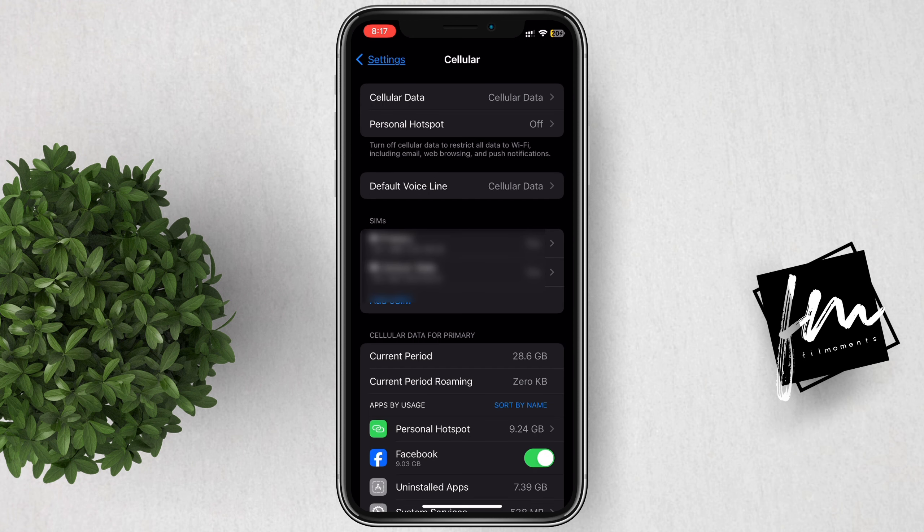So that's it, you have successfully added your eSIM to your iPhone. For more how-to tutorials, please subscribe or click other videos to keep on watching.